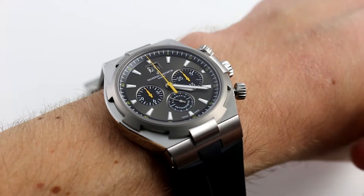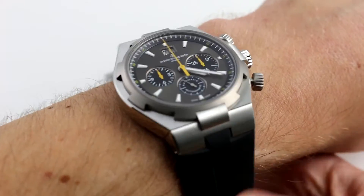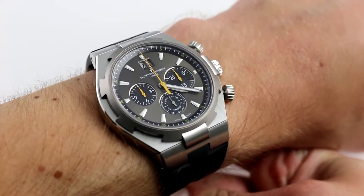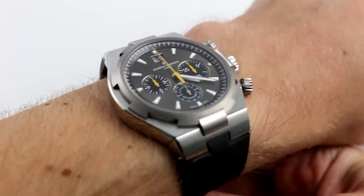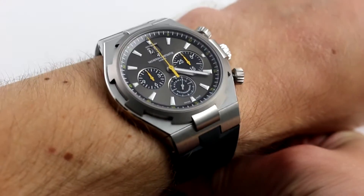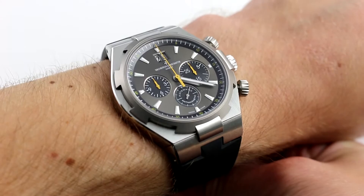Hi, I'm Tim. Welcome to Govberg, and thanks for logging on. Today we are looking at the Vacheron Constantin Overseas Limited Edition. You can see this titanium and stainless steel limited edition of 340 pieces on our website, govbergwatches.com.